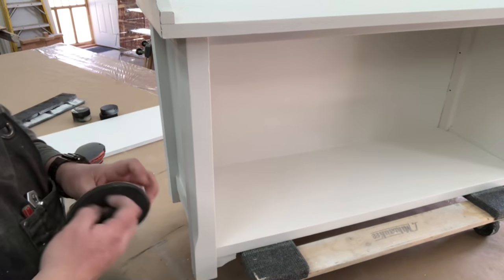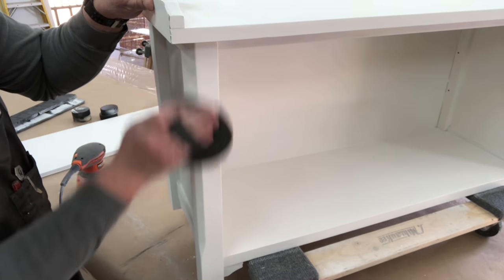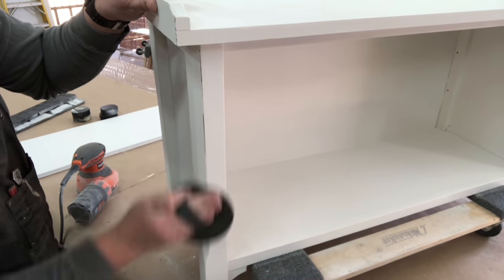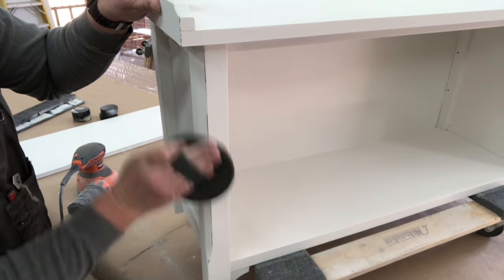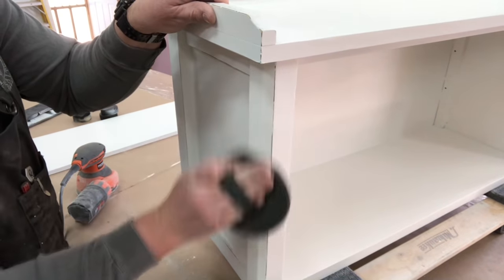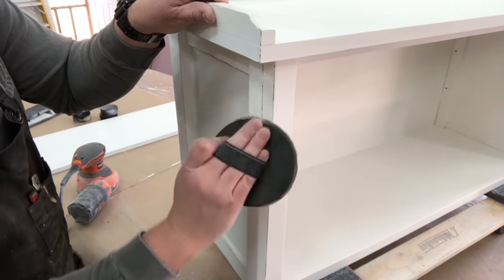Now he's moving on to distressing this bench bookshelf with some 220 sandpaper, hitting it on those sharp edges. The harder you push on that sandpaper, the more you'll see the black, and if you want to see a little bit of the wood, you push even harder. Since he took the time to pre-paint those edges black, he's going to go lightly so just the black shows through.